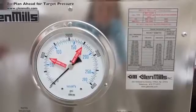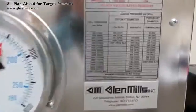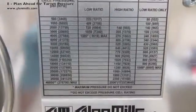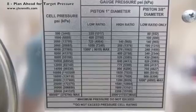Knowing the pressure needed to break the cells, look on the conversion table under the column labeled '1 inch standard pressure cell.' Then look to the gauge pressure to determine what the gauge needle needs to reach during the run.